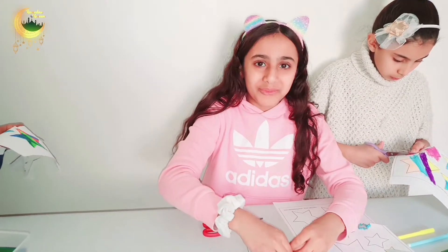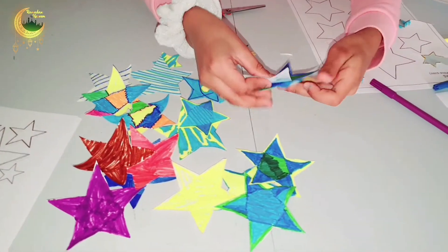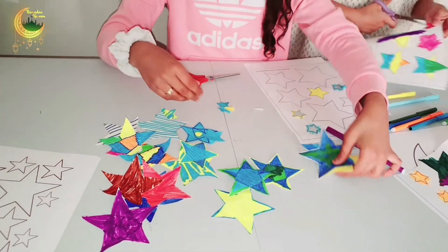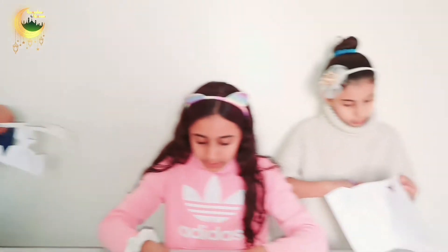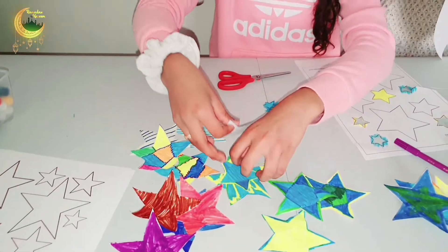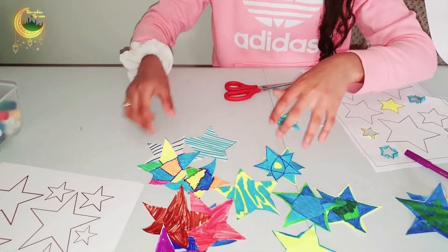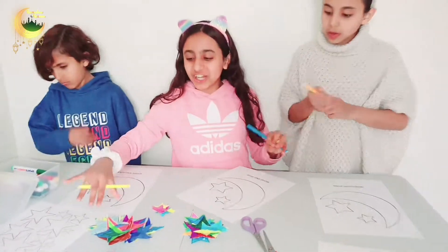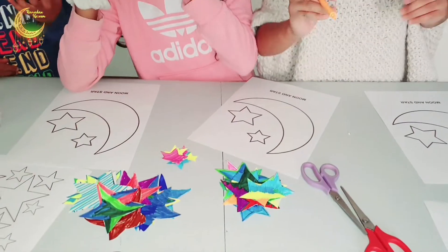How many have we already done, heroes? Look! And I am organizing them into small, medium, and big. So here we finished the stars and they are all sorted out in small, medium, and big.